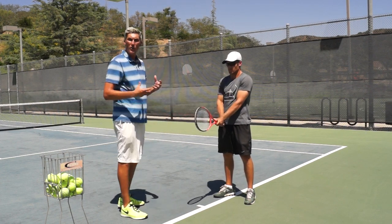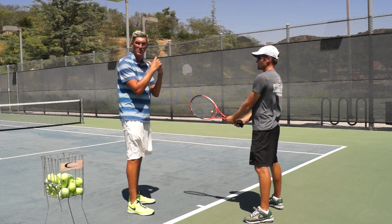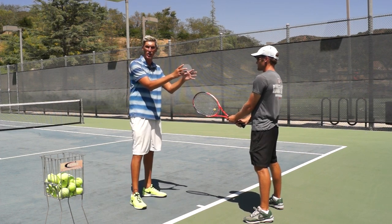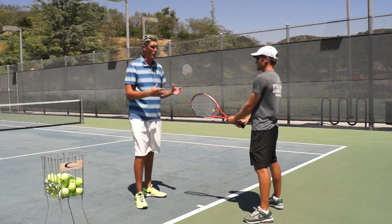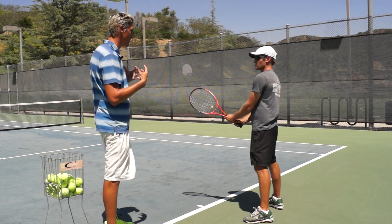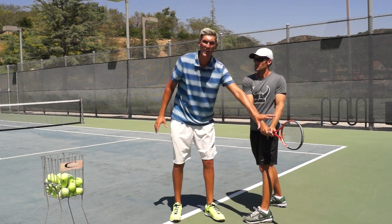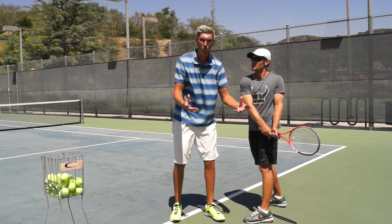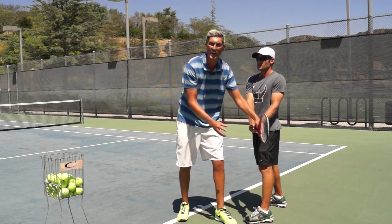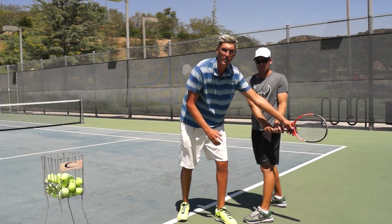Now, how to set the racket: I'm going to put Mark in a square ready position. Mark needs to constantly be waiting in a ready position where he could hit a forehand or backhand. To set the racket for his backhand, I want his first move to be turning his upper body towards me — go ahead and turn, perfect. As the upper body rotates to the side, the racket naturally gets behind his body. Now we take that one more step: I want to see the tip of the racket pointing towards the back fence.